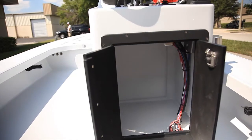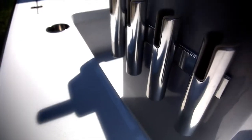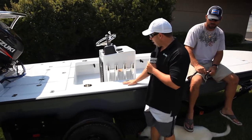He also wanted all his electrics over in here. What we also did is the rod holders — he wanted them straight style. Orange County Boat Works, we make what you want and how you want it. We went ahead and did four rod holders right in between the gunnel and the cockpit.